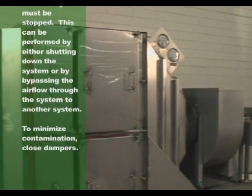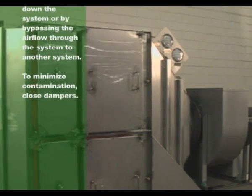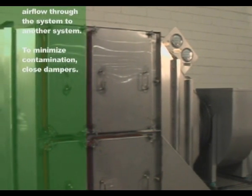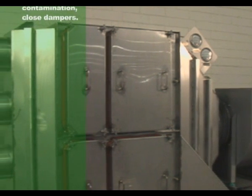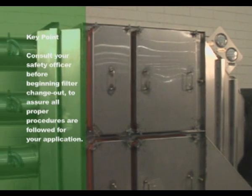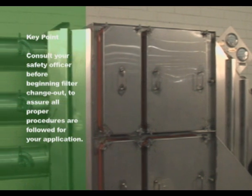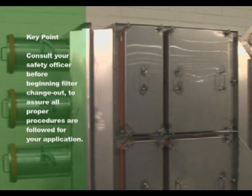To minimize contamination, close upstream and downstream dampers. It is also a good idea to have a table nearby, or a change out shelf available through Camfil Far, to place the new and old filters during change out. Prior to beginning change out procedures, consult your safety officer to ensure all proper procedures are followed for your specific application.